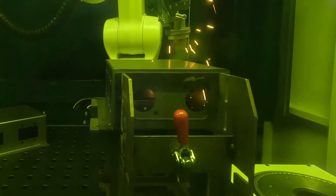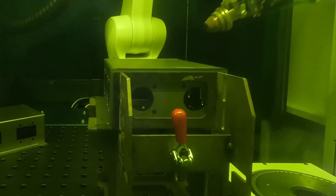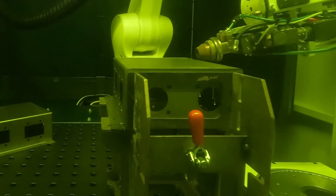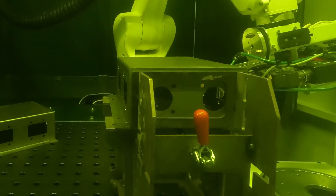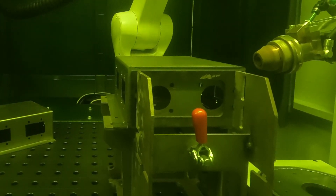The biggest thing is it has very little heat input into the actual part, so you have less distortion, really almost no deformation. And the biggest thing is that you have no polishing and grinding afterwards because the weld seam is so tight.